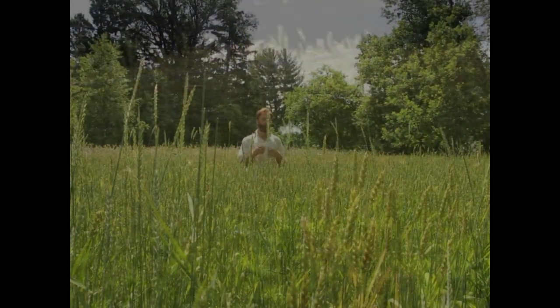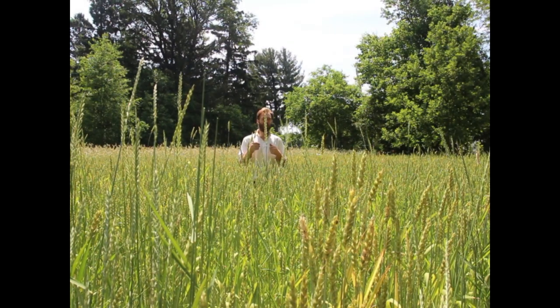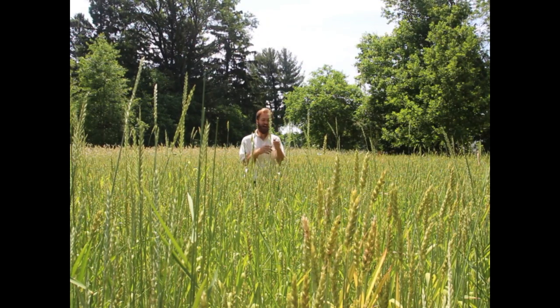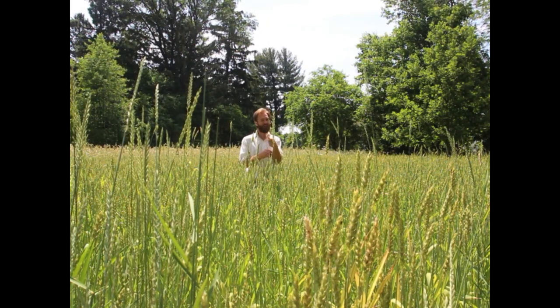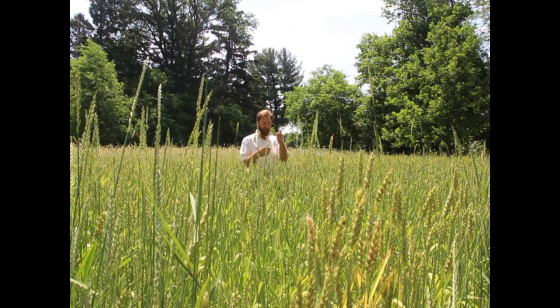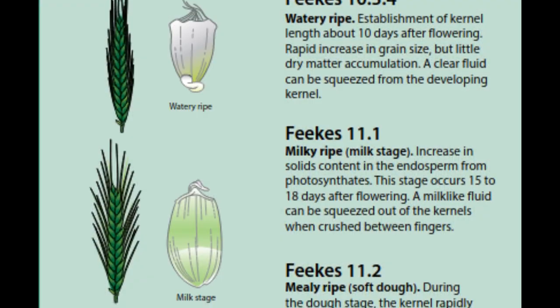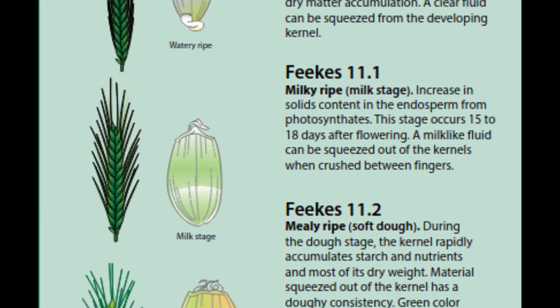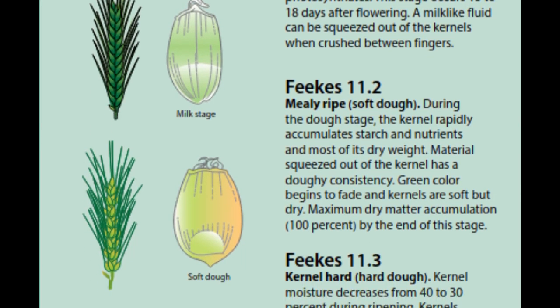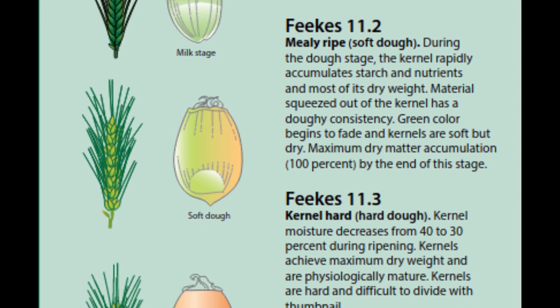What I want to do is harvest at what's called soft dough stage, or if you're an agronomist using the FEEKES scale, I'm harvesting at 11.3 instead of 11.4. Kernels go through four or five stages: milk stage, mealy stage, soft dough stage, hard dough stage, and then dead ripe.